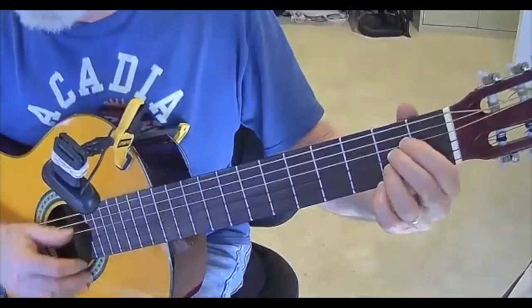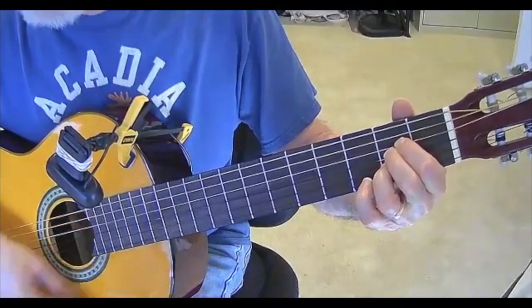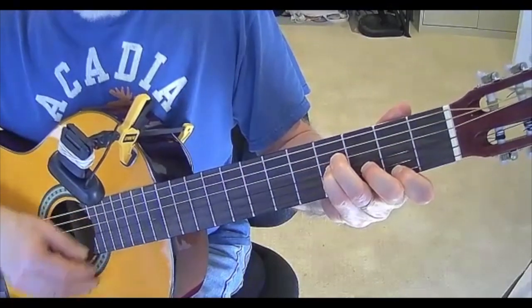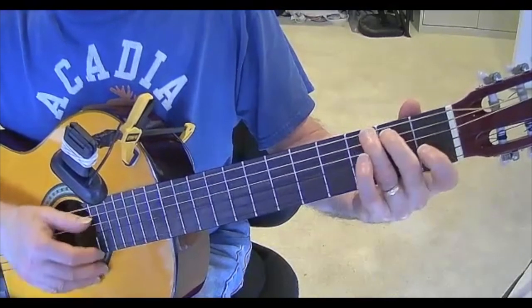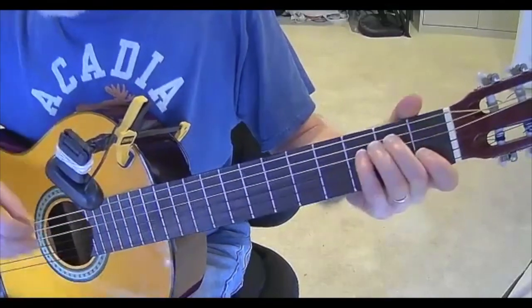First off we have our A. Eight days a week. Now B minor. I love you. Now to the E. Eight days a week. Now to the G. It's not enough to show I care. And one more time.